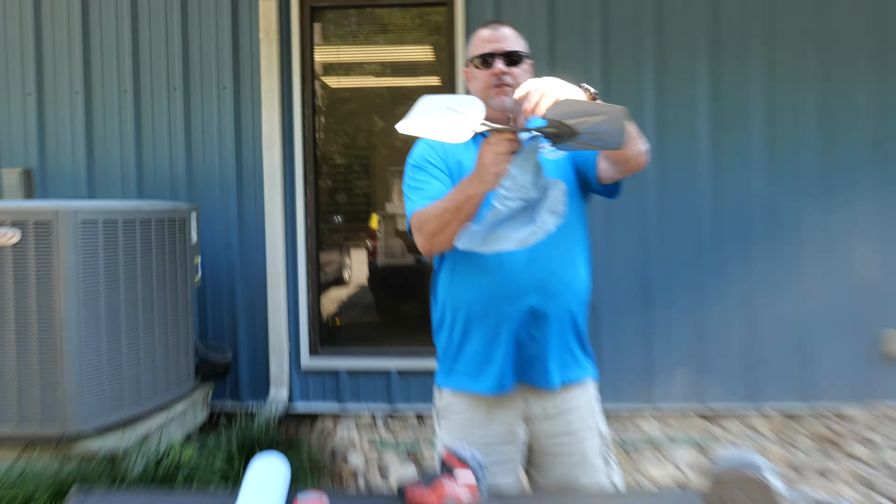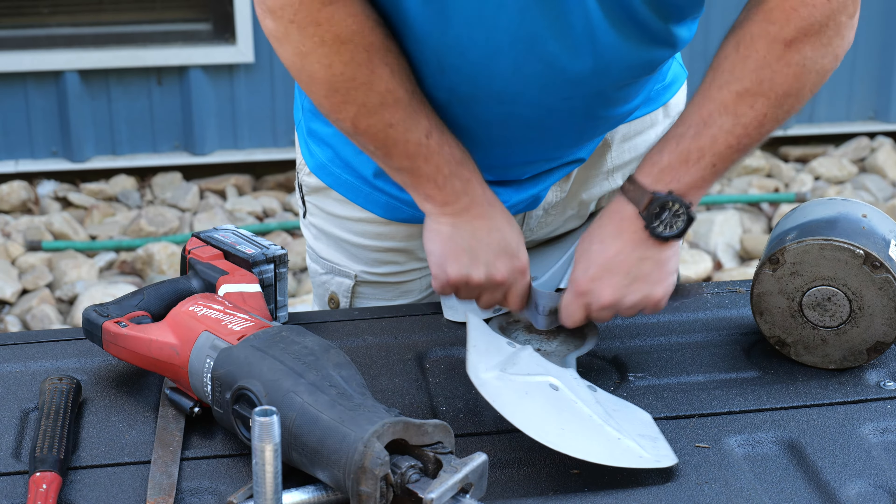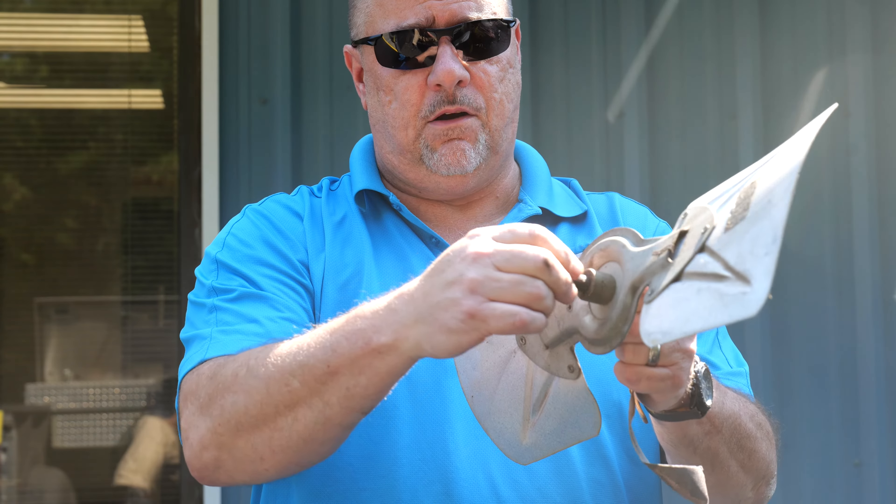So on our bottom side, the first thing we want to do is sand that really good. We want to get this thing moving in this direction, so we can clean all this up.